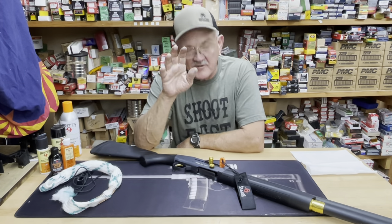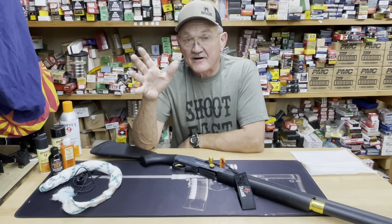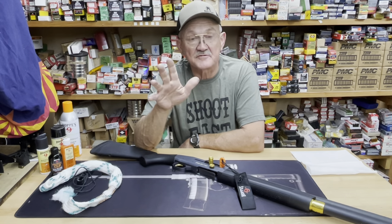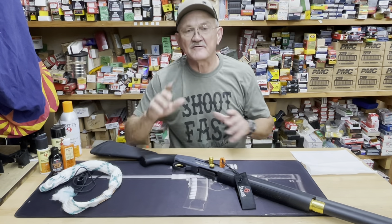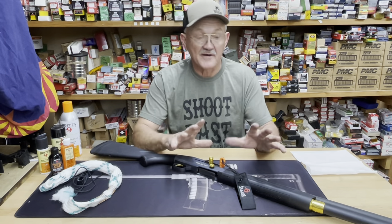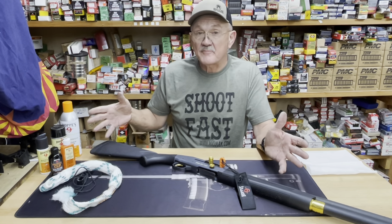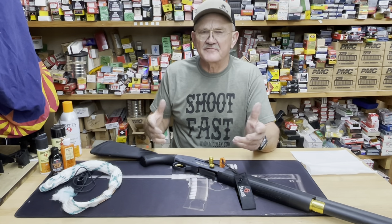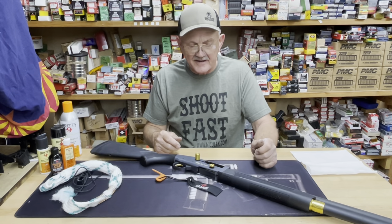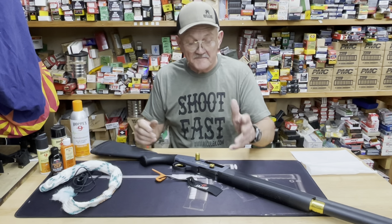Hello everyone, I'm Jerry Mitchell. What I'm going to show you right now is what I do with my 940 shotgun when I return from the range. I shoot it periodically, so this is not a deep clean — this is just a maintenance schedule cleaning. One thing about Louisiana: it's always extremely damp, so preventing rust in the bore and chamber is paramount. I've been using Hoppe's products — they've been a sponsor of mine for a number of years. I'll show you how to do it quickly and with the least amount of effort.